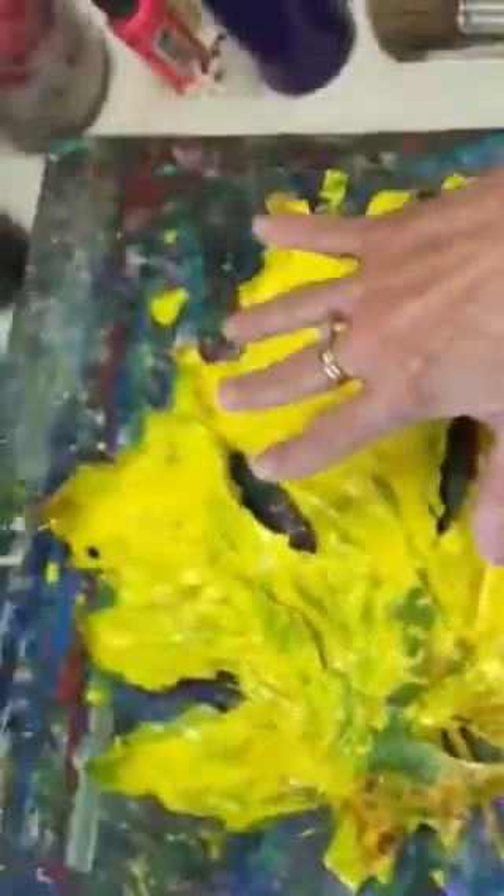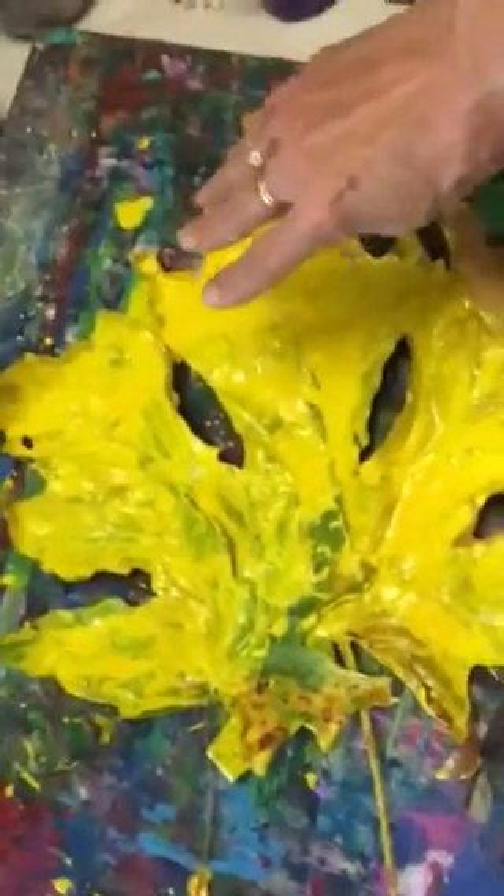And back to my work area. Look how this is a giant leaf. Here's my hand — look at that. This is my hand and that is the leaf. Is that incredible?